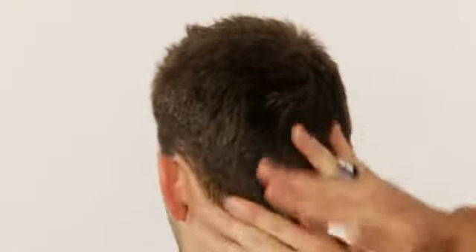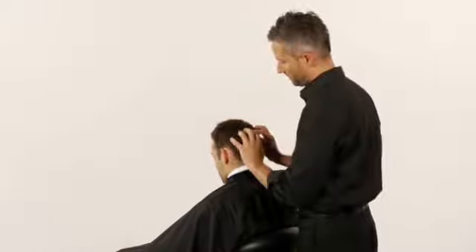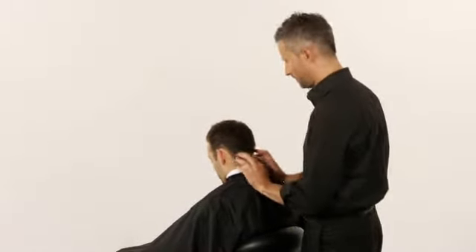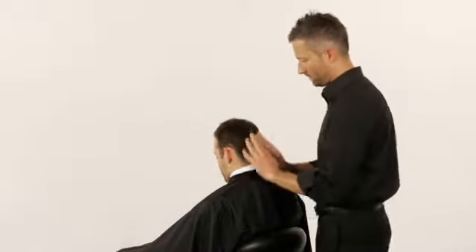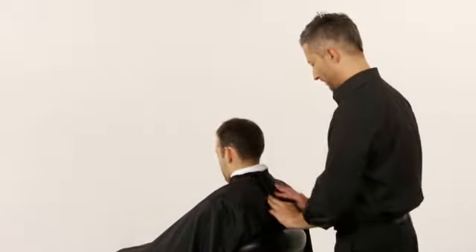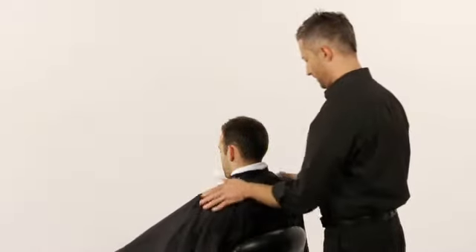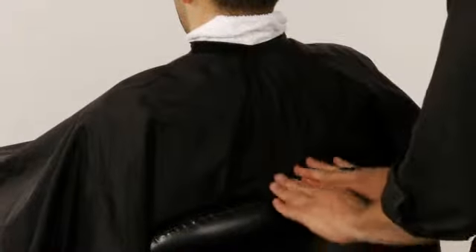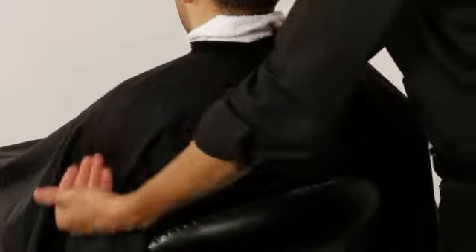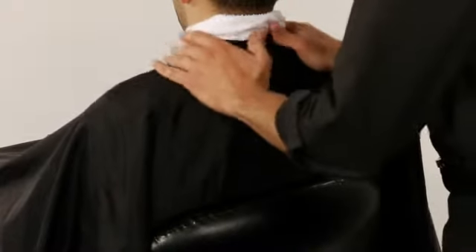Place your hands on the top of the guest's head so your fingers are at the front hairline. Rub the head from the front to the back. Perform the butterfly movement. Slide your hands down the spine to the mid-back, then move your hands up the spine toward the shoulders and down the arms. Slide your hands back up to the starting position. You will perform each of these massage steps three times.